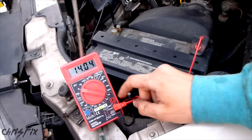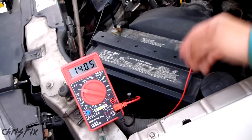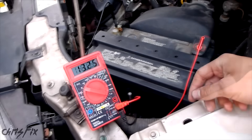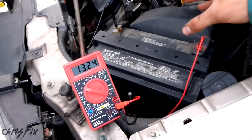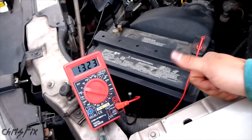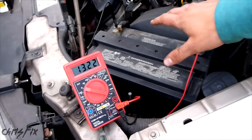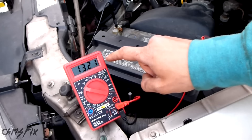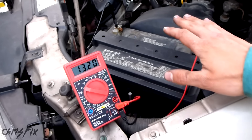I'm going to start the car with these leads attached. The voltage shouldn't drop below 10 volts — if it drops below 10, we have a battery problem. You can see it dropped down and then popped back up to 14 volts, because the alternator is now charging the battery. It dropped down to about 10–10.5 volts and rose right back up. So that's good. This battery checks out — it has enough cranking amps and the cells are good. If it drops below 10, your battery is starting to go. Below 5 volts, your battery is garbage and you need a new one.